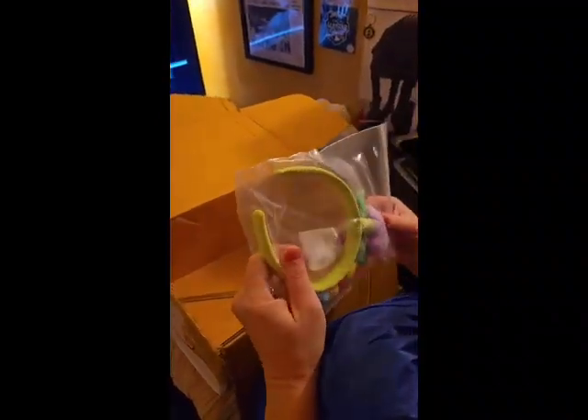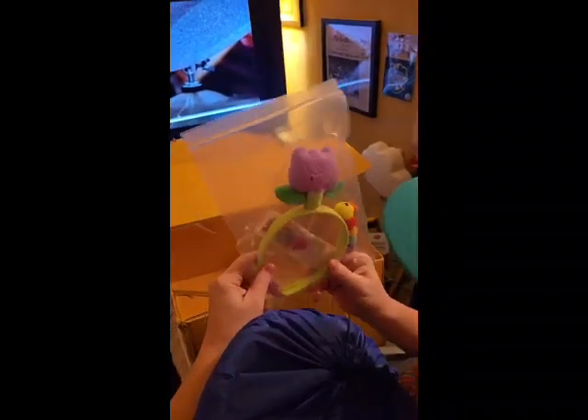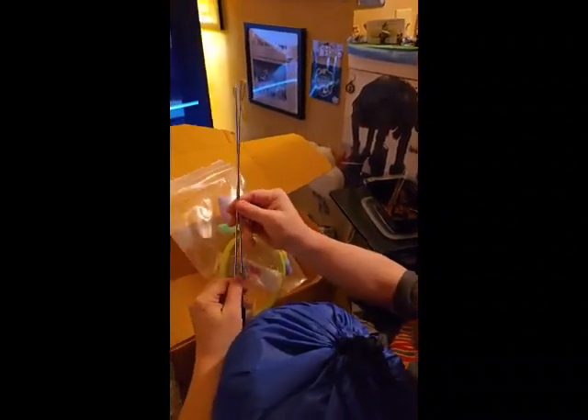So we're looking at — oh gosh — it looks like she may come with some sort of ears, maybe some sort of Easter ears or something. It looks like something that goes on top of the head. And it looks like she also came with the two hand or arm sticks that I purchased with it separately.